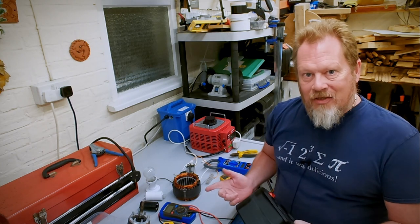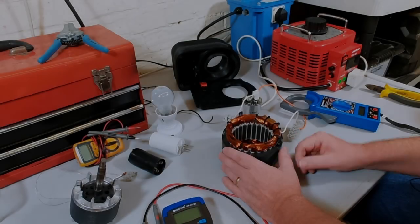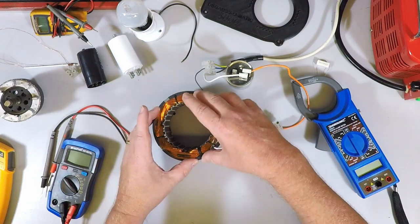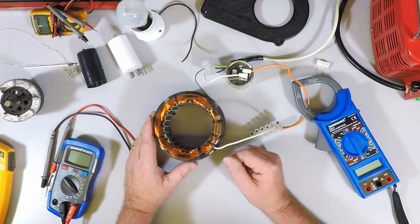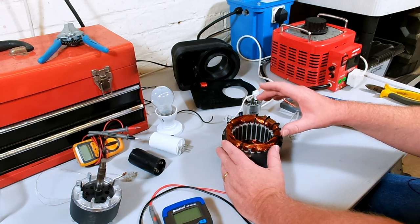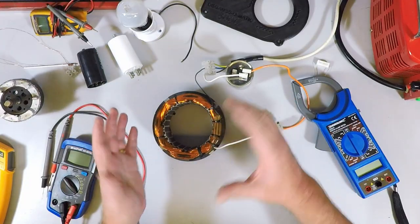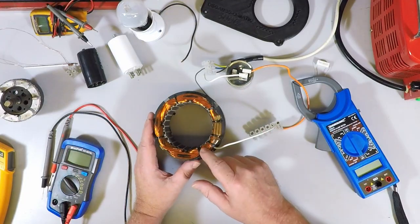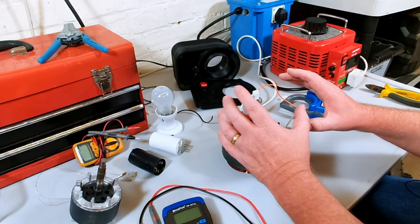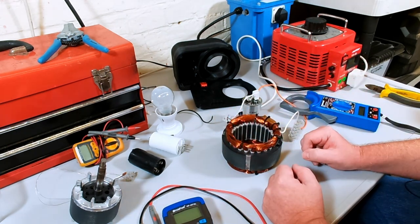The first thing we want to know is: if we just plug this straight into the mains, how much current would it draw and would it blow up? To find that out, we're going to calculate how much current we think it's going to draw, then actually power it up and measure how much it draws, and see how close the two results are. We need to take a few measurements before we can calculate anything, so I'll do a quick diagram of what we're measuring, take the measurements, then do the sums.